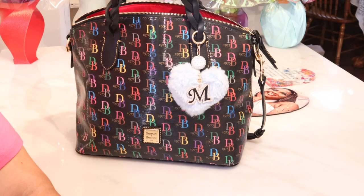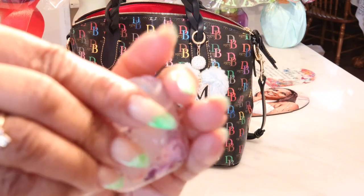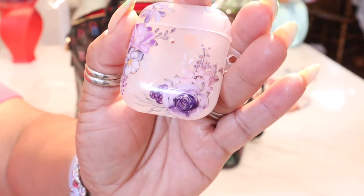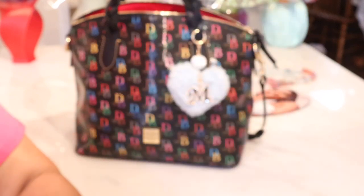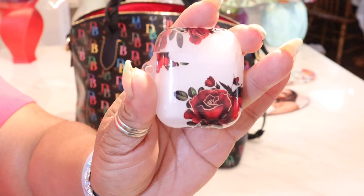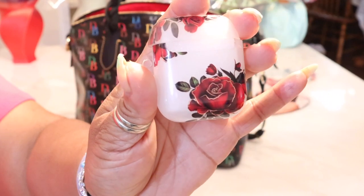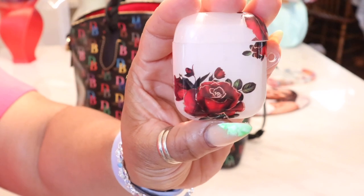So if you watched my last haul or my last video where I showed some Amazon finds, I showed you this beautiful iPod case. It's in that purple and it has that gold foil on it — so pretty. I had to go back on there and get a red one. I wanted to show you the red one. Look how pretty! I just love how vibrant those colors are and how you can see the gold foil, the gold lining in there. I have it in multiple colors now.